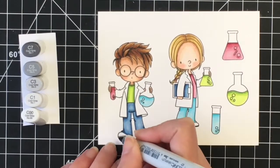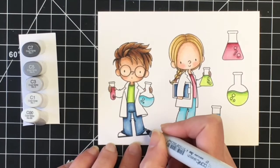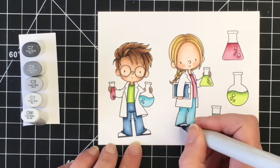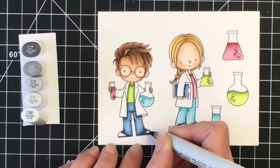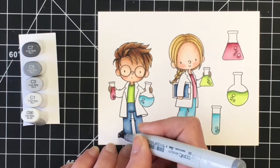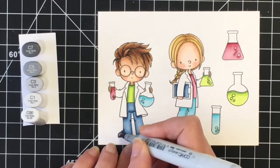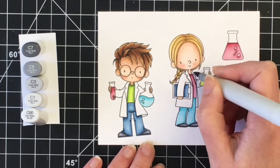For their shoes I just wanted to keep them black, so I'm using C7, C5, and C3. I put my C1 and C00 markers there just because I'm going to do the whites with those, but for the shoes — to make them look black — I'm just using those three darkest colors and leaving quite a bit of highlight on there.